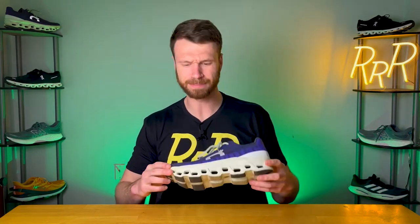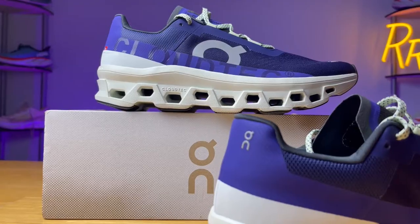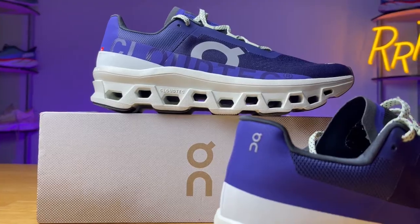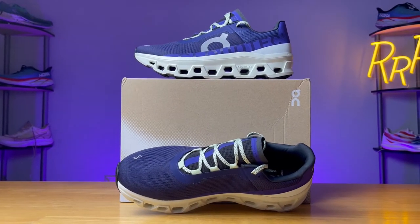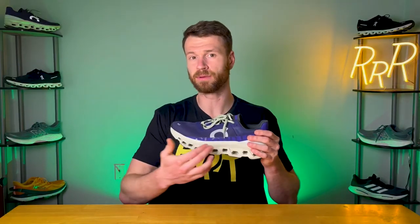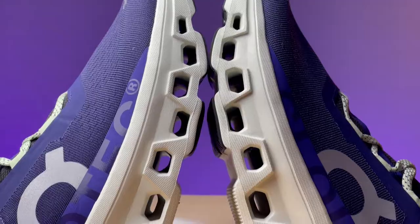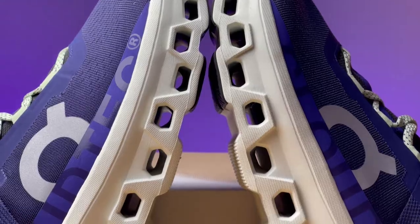Especially with that unique Cloud Tech technology, it kind of has Frankenstein vibes going on with the purple and green. Personally I think it looks pretty cool, but it's a pretty bold design. This $170 shoe only weighs 9.7 ounces, which is pretty good considering how large it is. The stack height is about 30 millimeters in the heel — I say about 30 because there are holes in the midsole, so it's not 30 millimeters of cushioning, it's just 30 millimeters of stack height.